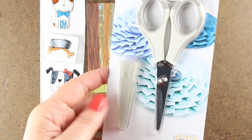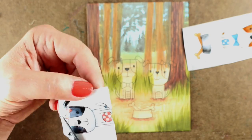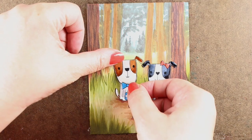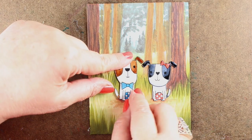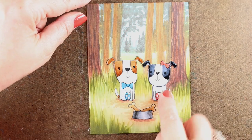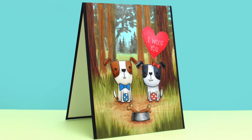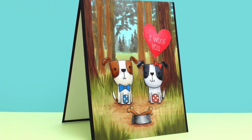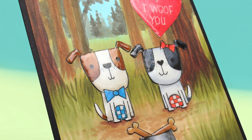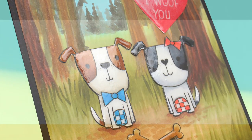Now I'm going to do the fussy cutting. This is a brand new pair of scissors — I had a pair before that got chewed up by my Giallo, who ate those scissors, so I bought a new pair. I trimmed around each one of my images, peeled off the backing from the Stick-It, and stuck them on. I added my 'Woof U' sentiment over top, made it into a little love card, mounted it on black cardstock, and you can see how cute it came out — they look like they belong within the scene. Isn't it cute?